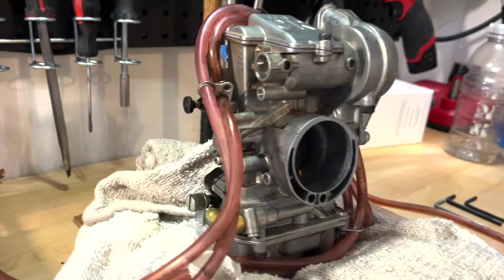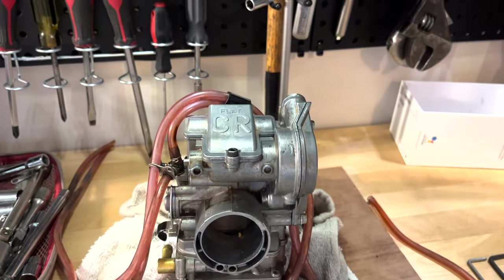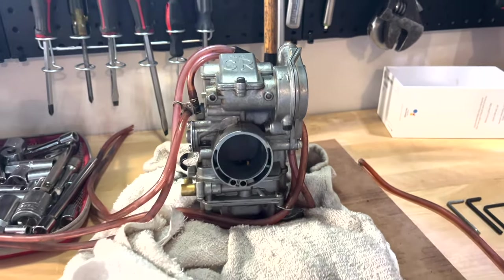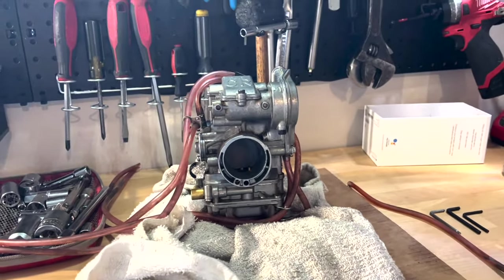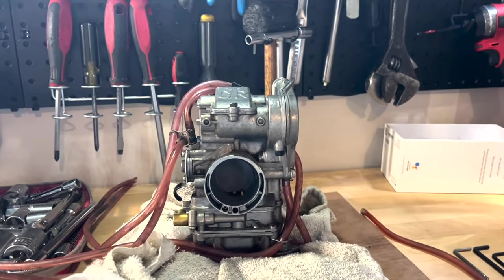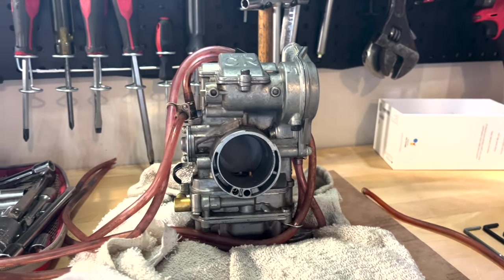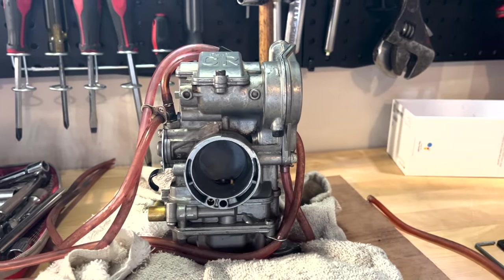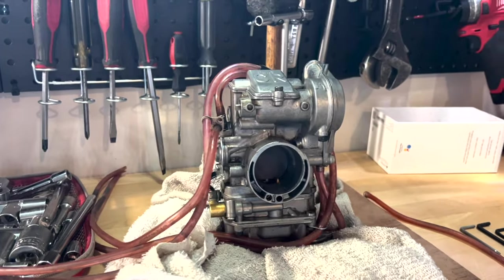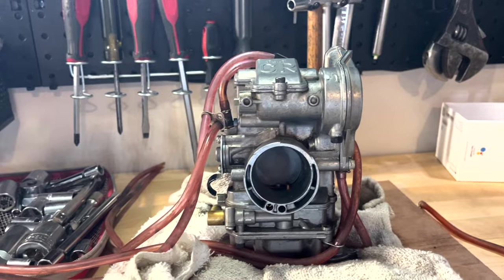Welcome back to the channel. Today I'll be working on this Keihin FCR carburetor that came off of a 2013 WR250F. This bike was experiencing some issues — bog off the line as well as only wanting to run on choke. I've already cleaned all the internals of the carburetor, which I'll link at the end of this video, but today I'm going to be doing accelerator pump tuning and show you how to bring it back to factory spec.